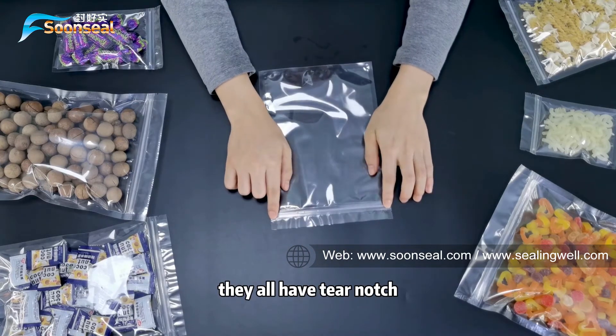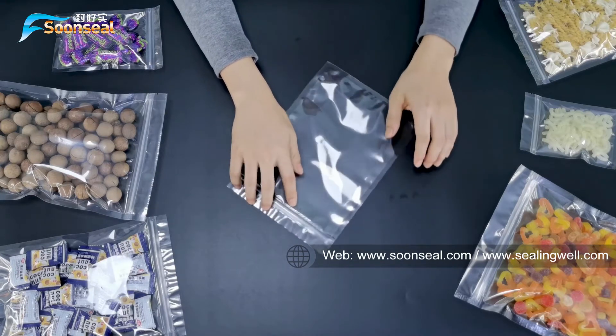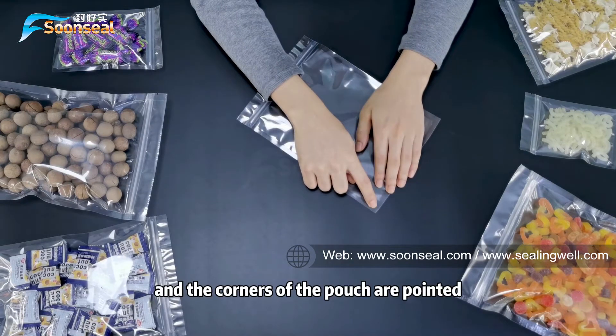They all have tear notches, and the heat seal is very flat. And the corners of the pouch are pointed.